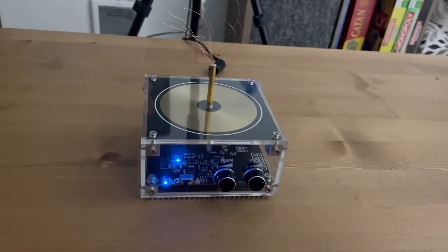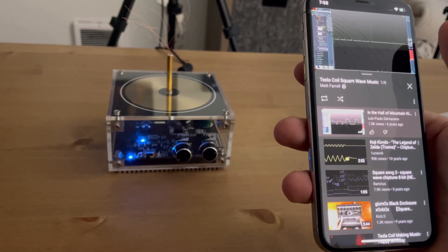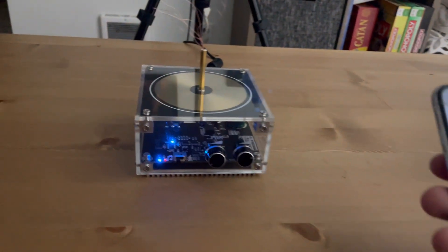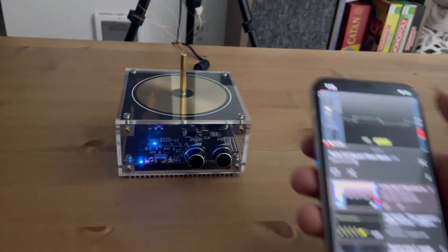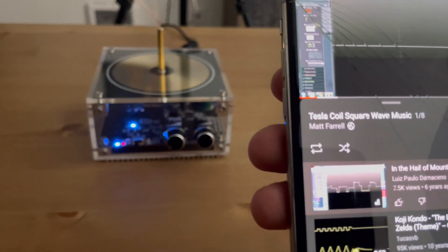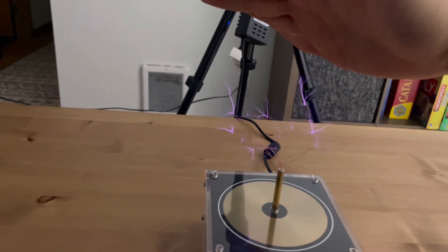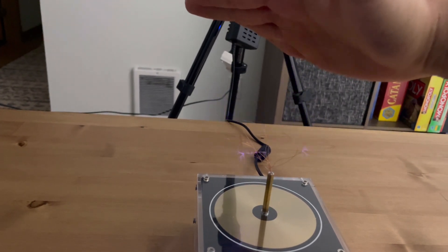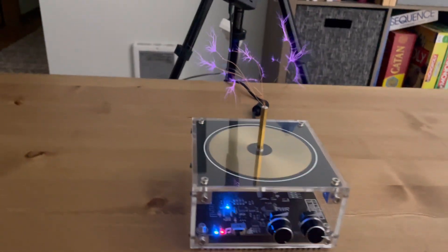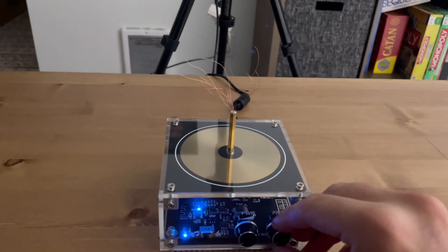I did say that thing was going to be loud - it's a lot louder than I expected. Going to click on this playlist and start playing that. Now it should be connected - yeah, I can hear it already playing. I'm going to turn it up a little bit. I just found a playlist on YouTube: 'Tesla coil square wave music'. My hands are sweating, this hurts my ears!